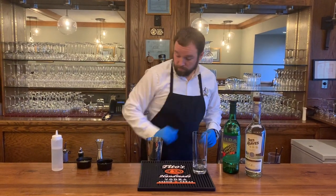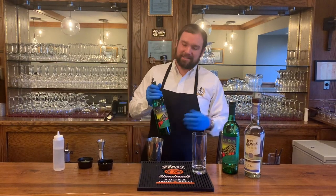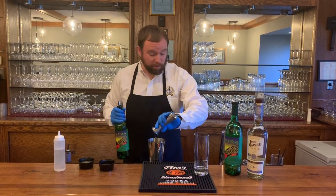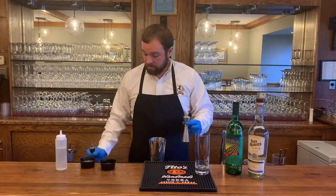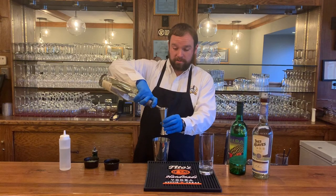Next we're going to add the mezcal. Mezcal, by the way, is similar to tequila — it's just got a little bit more of a smoky flavor to it, so just so you're aware of that. It's only going to be a half an ounce of mezcal. And then we're going to do one and a half ounces of your blanco tequila.